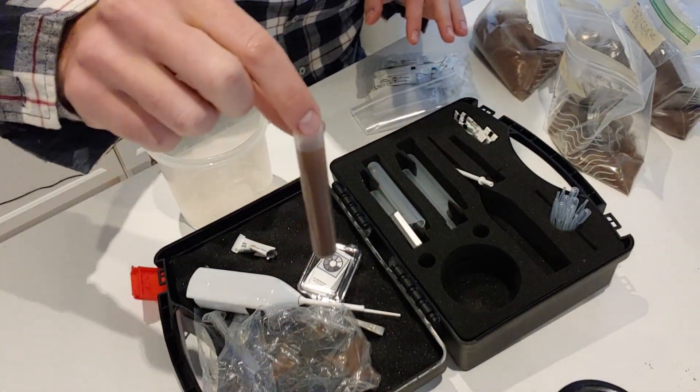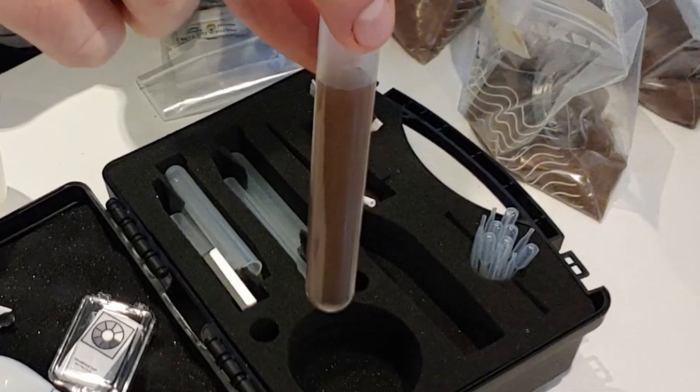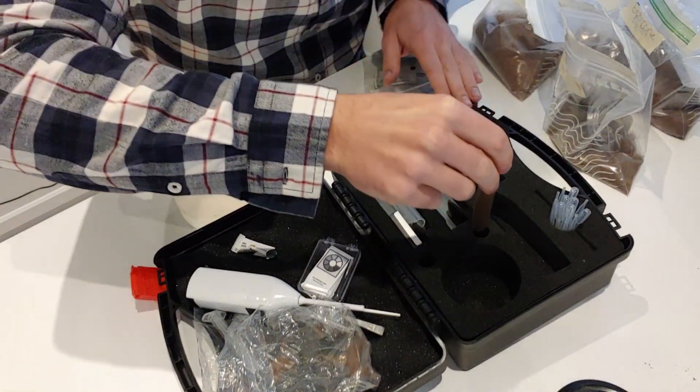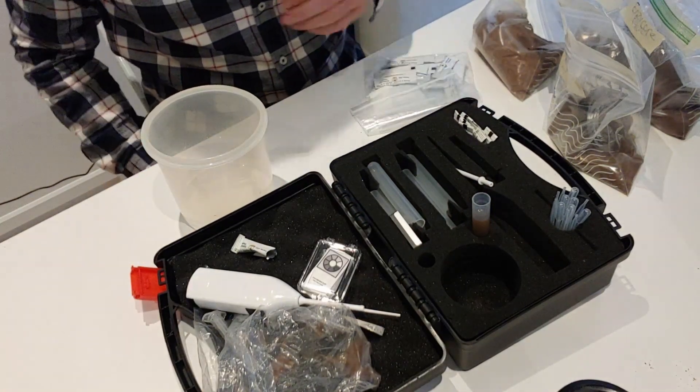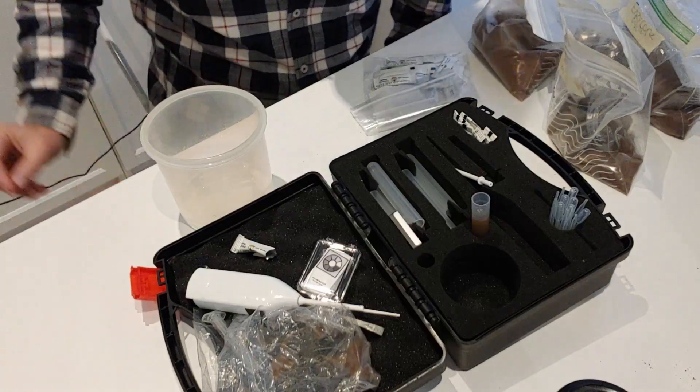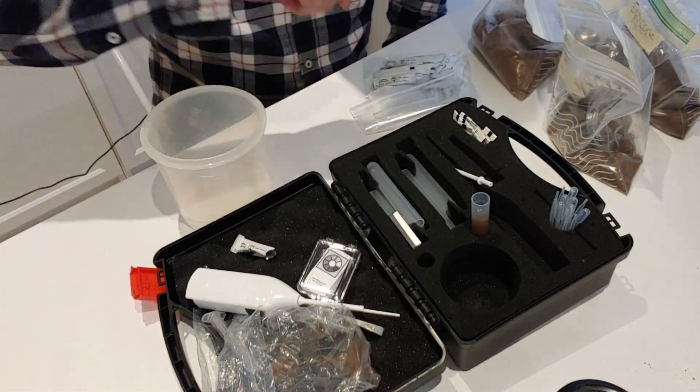You can see that all of the soil is now suspended into the extraction fluid. I've set a timer on my mobile phone for 20 minutes — it needs to sit for 20 minutes before we can take a dropper extraction and put it onto our test.